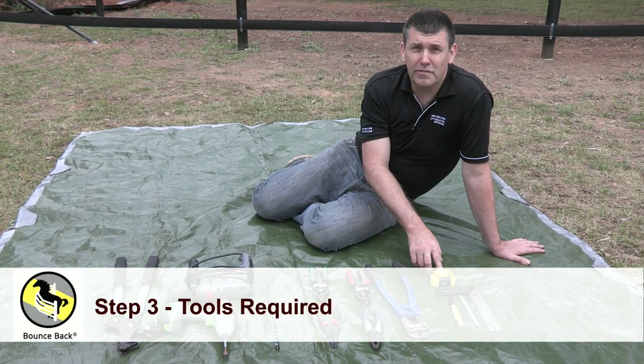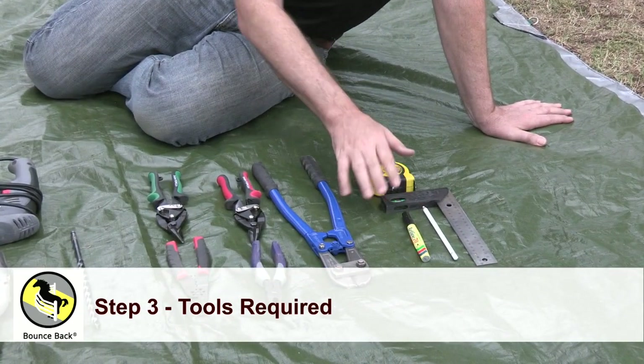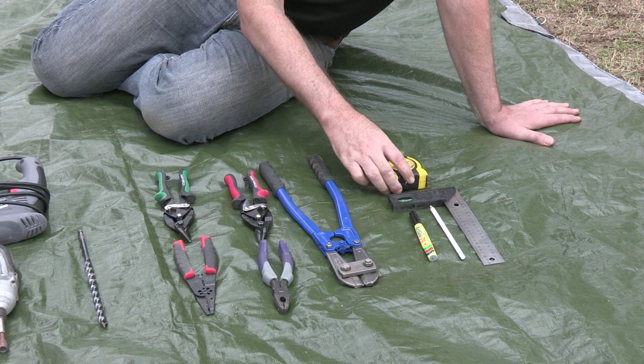We're going to talk about our tools required for installing our Bounce Back Horse Fence. We've got our measuring tools here, our tape measure — it's fairly self-explanatory.